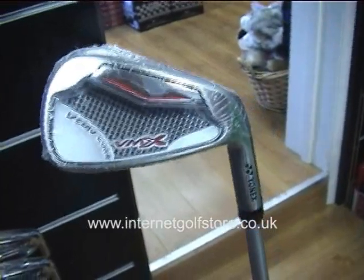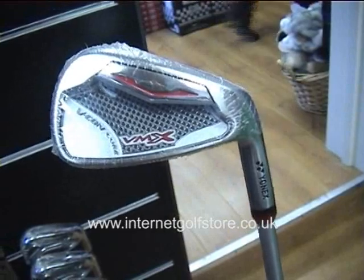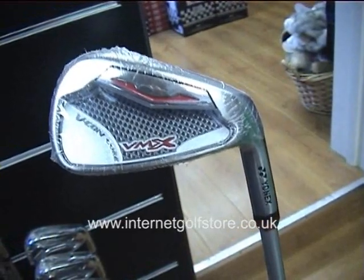This is the Yonex VMX iron, which is their entry-level iron in the range — the VMX and the Nanospeed.